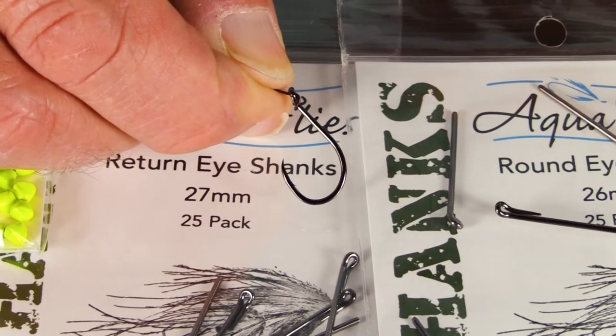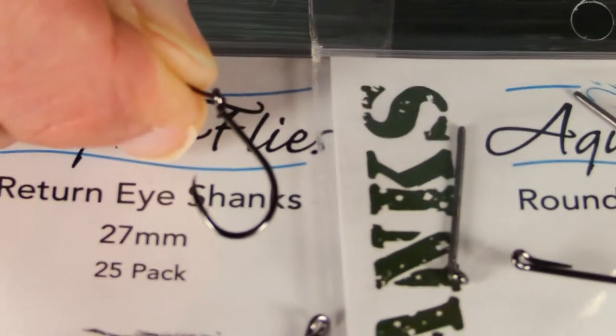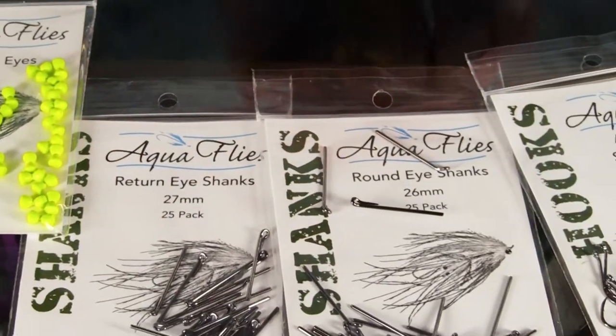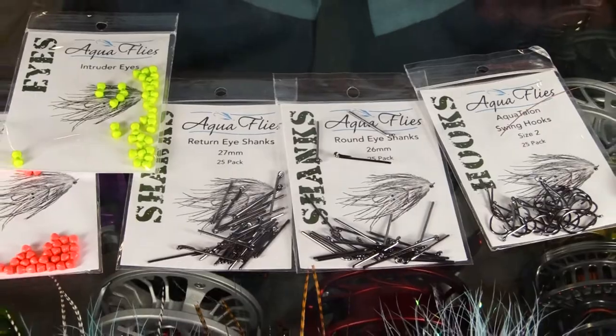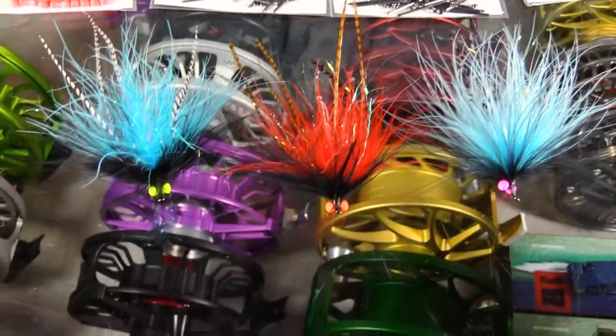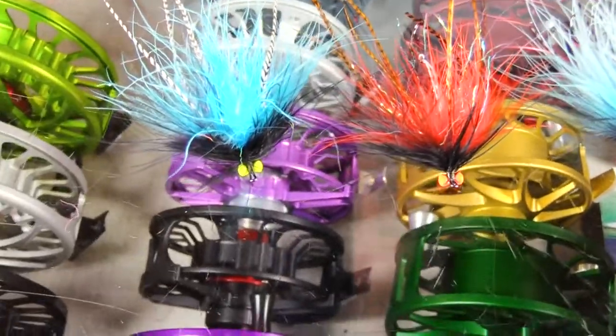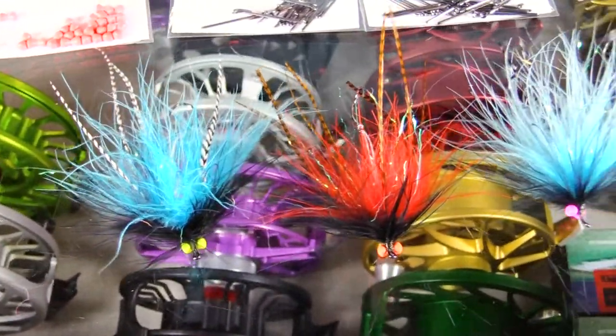These swing hooks are really nice — they have the tiniest little barb, much smaller than on a Gamakatsu. Really nice swing hooks. We just want to let you know we've got these. I'm starting to do some tying with them — I've been tying flies with some samples and I really like them.